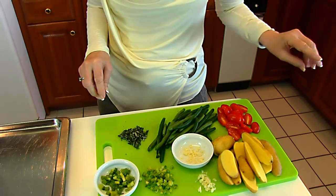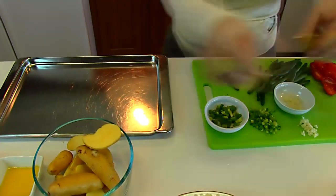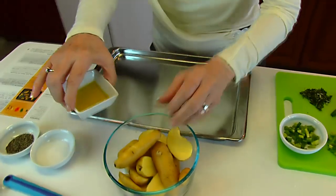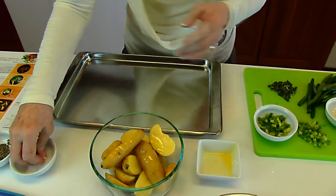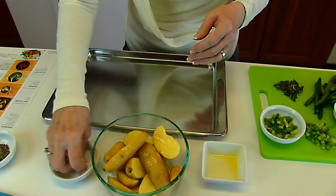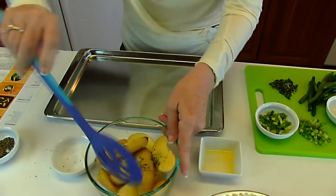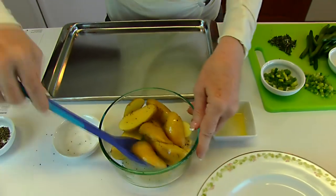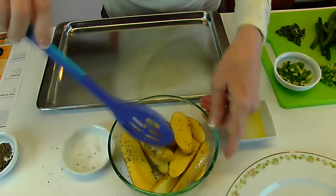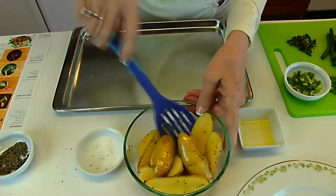Now let's start on our fingerling potatoes. I'm going to put them in a mixing bowl with two teaspoons of olive oil, drizzle that over the top, then add a pinch of salt and a little pepper and stir it around. The only things you need are normal pots and pans, a skillet, an oven, a cooktop, olive oil, salt, and pepper.